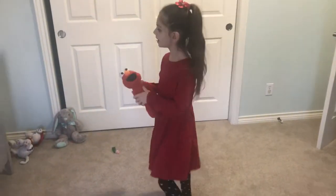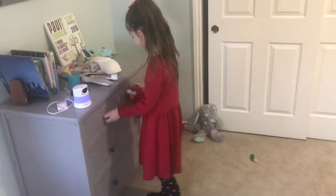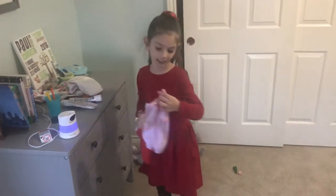Elmo, it's time to go to bed. Okay! First, let's put on your pajamas.